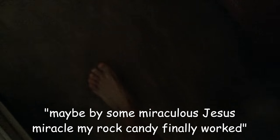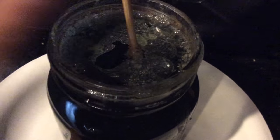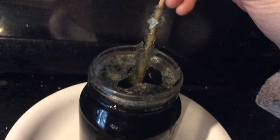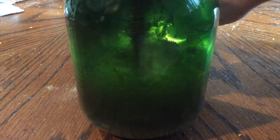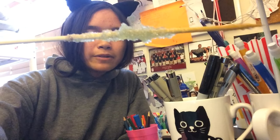Maybe by some miraculous Jesus miracle my rock candy finally works, but who knows. By the sixth day, something actually did happen — the jar was completely crusted in sugar, with sugar crystals all up on the bottom and the sides, and I couldn't even pull the stick out. But after six days of vigorous rock candy growing I was finally able to see the fruit of my labor. It's so lame. Even though I put in blue food coloring, the sugar somehow turned this weird radioactive Shrek green, and all the sugar collected at the bottom instead of on the stick. You know what, this is probably the best I'm gonna get, so I should probably do a taste test.